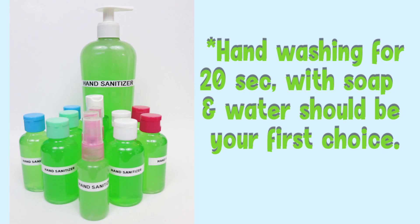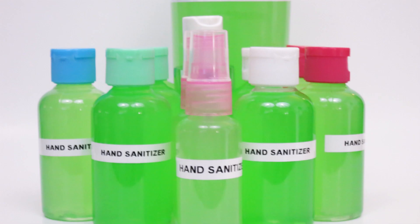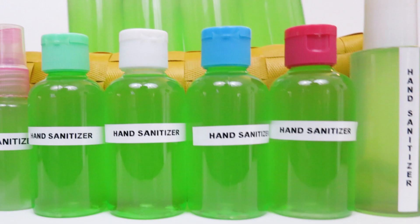I hope everyone is in good health and doing well. This video is to help keep you that way. The CDC states that alcohol solutions with at least 60% alcohol is effective at disinfecting against the coronavirus.